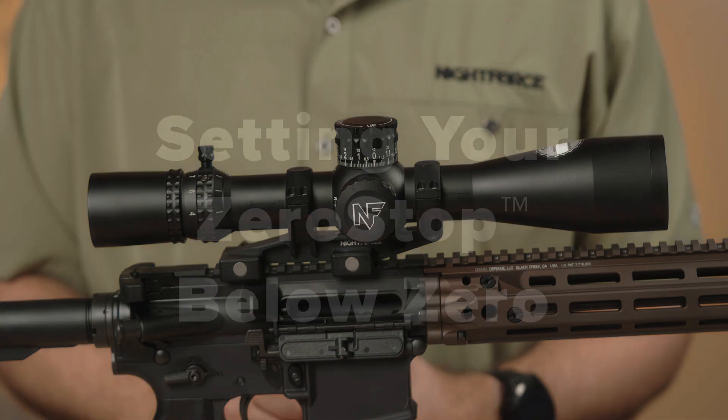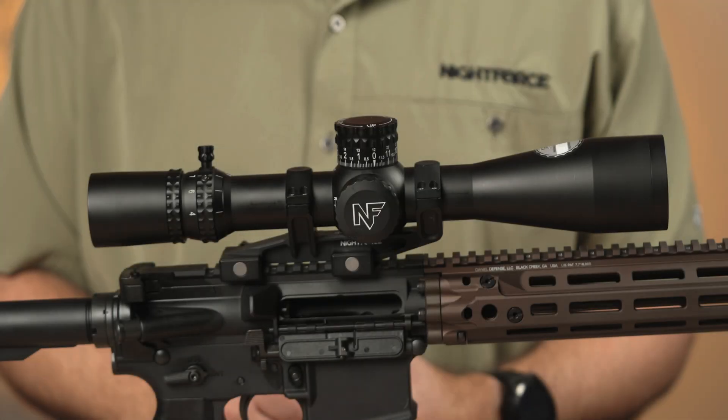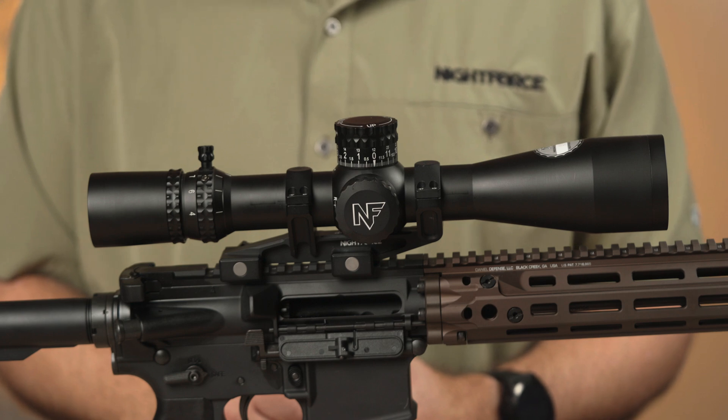KnightForce's zero-stop turret can be set at any point in the travel below zero. Start by choosing the amount below zero that you'd like to set the zero-stop to. For this example, we are going to set to one milliradian below zero.